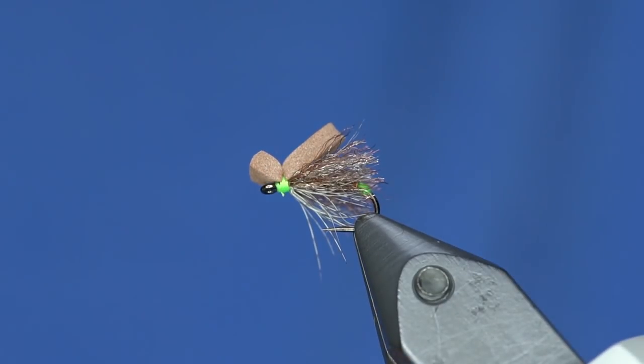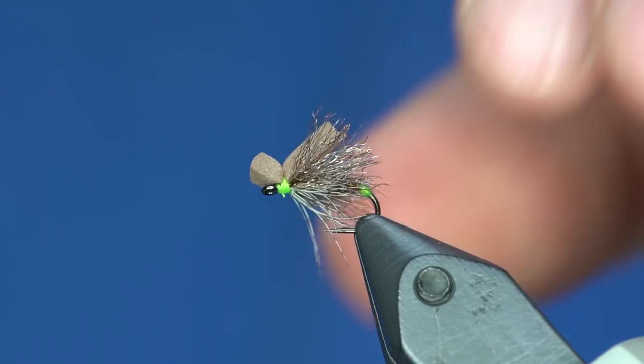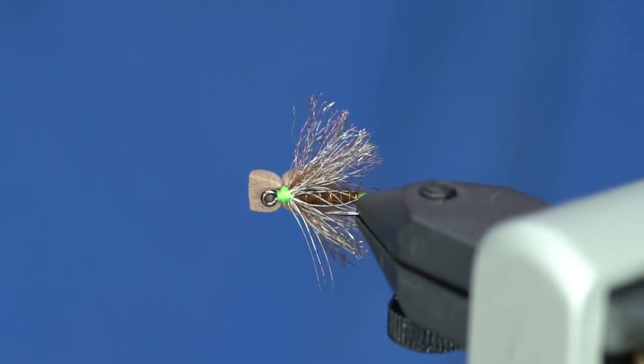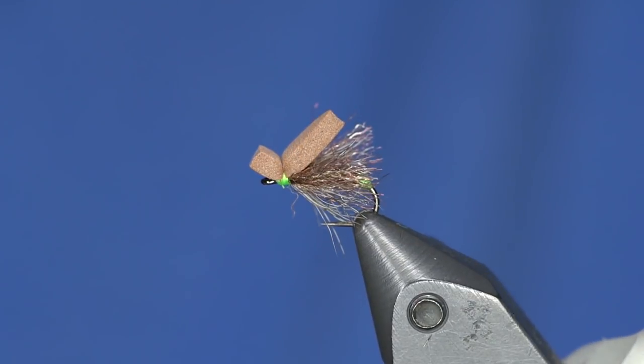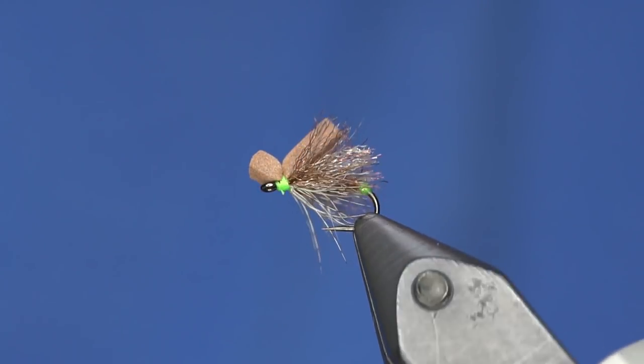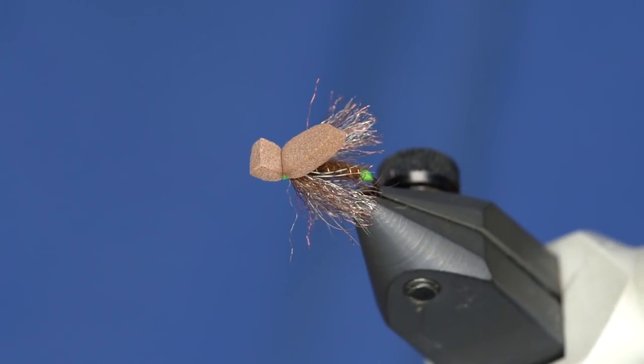Recommendations for fishing this one: use floatant — I like Loon Aquel or Tiemco Dry Magic a lot. Cast it out, keep your rod tip high, and just kind of swing it down through the current right on top of the water. Anyway, that's the Skate Bait — fish it and enjoy yourself.